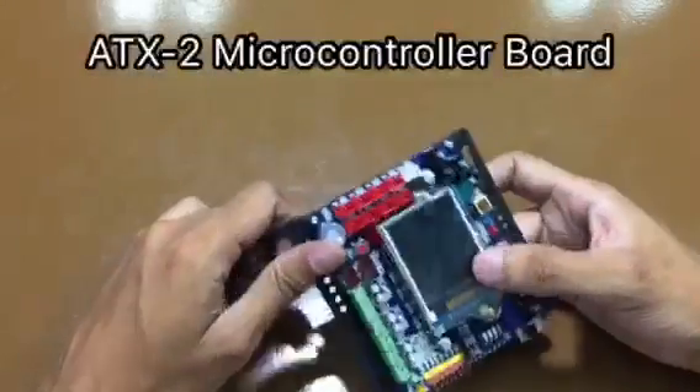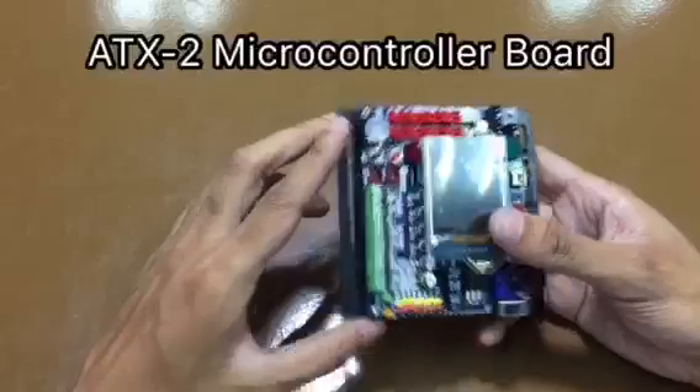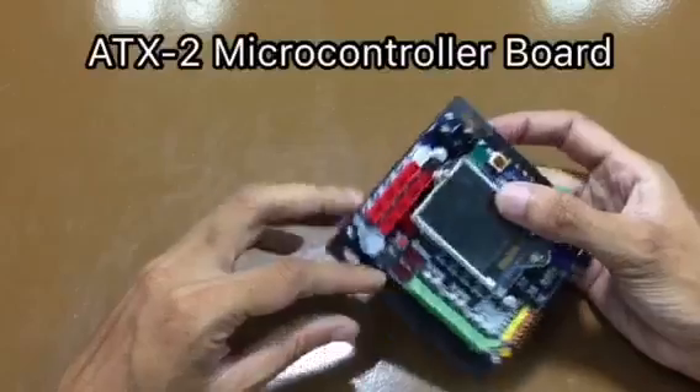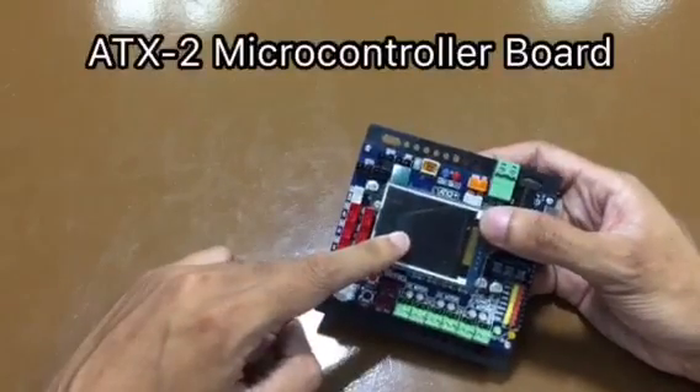First, we have the ATX2 microcontroller board. The ATX2 microcontroller board serves as the brain of the robot. It is capable of controlling 6 DC motors and 8 servo motors simultaneously. It also supports up to 8 analog inputs and comes with a color GLCD display screen.